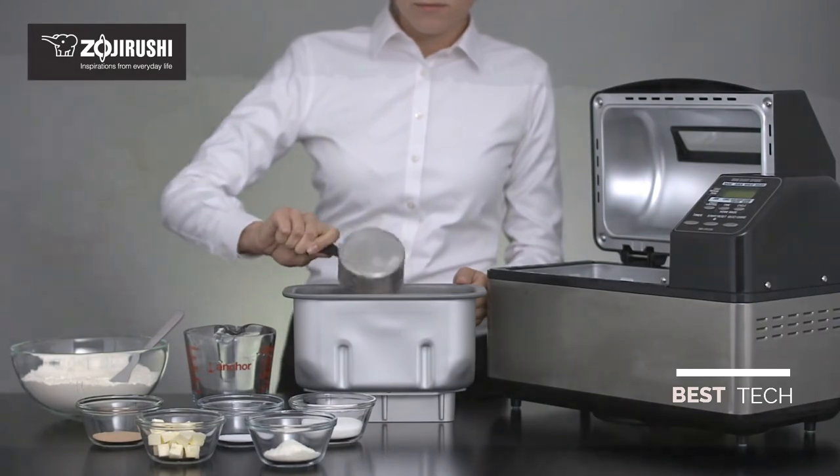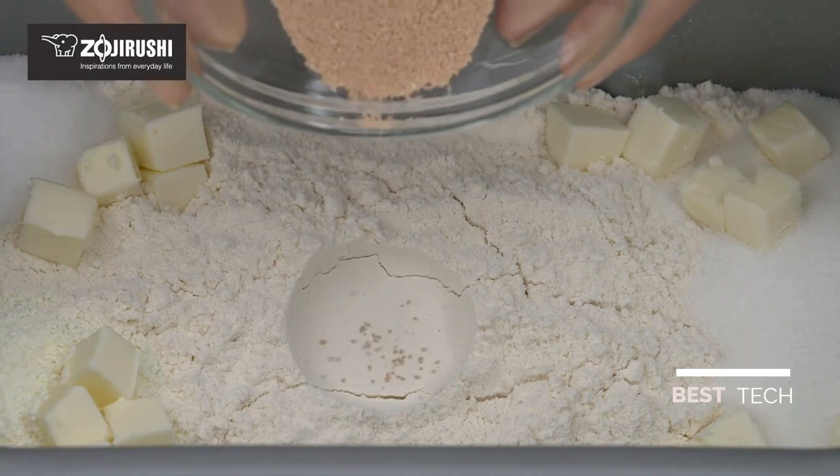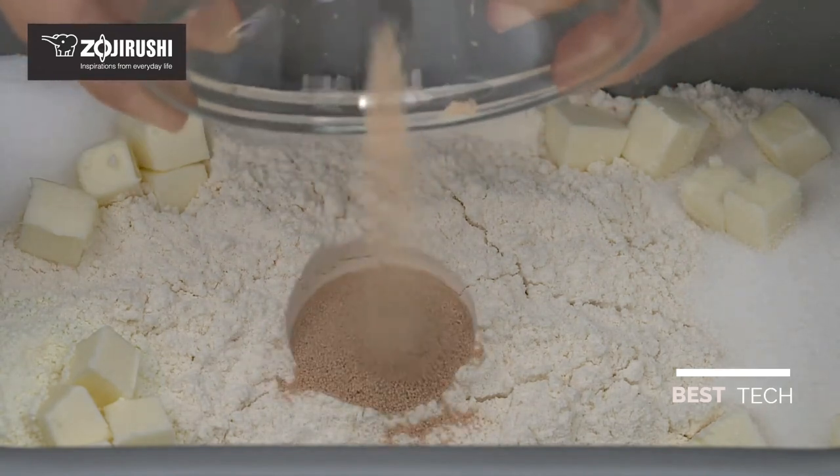Next, add the sugar, dry milk, salt, and butter. To add the yeast, make a small depression in the flour and pour the pre-measured amount into it.